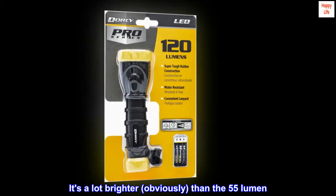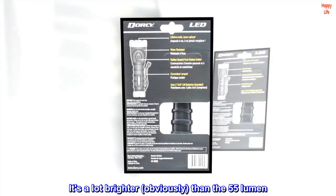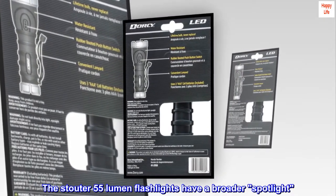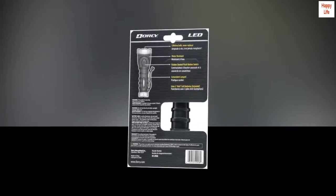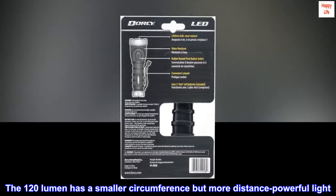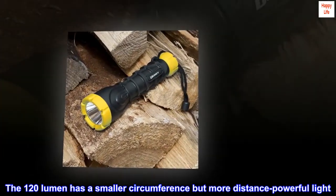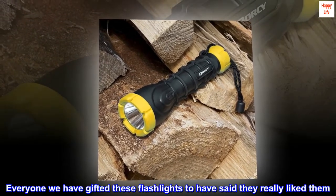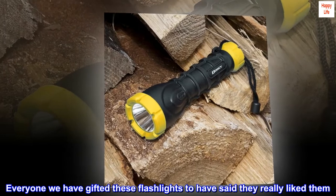It's a lot brighter, obviously, than the 55 lumen. The stouter 55 lumen flashlights have a broader spotlight. The 120 lumen has a smaller circumference but more distance-powerful light. Everyone we have gifted these flashlights to have said they really like them.